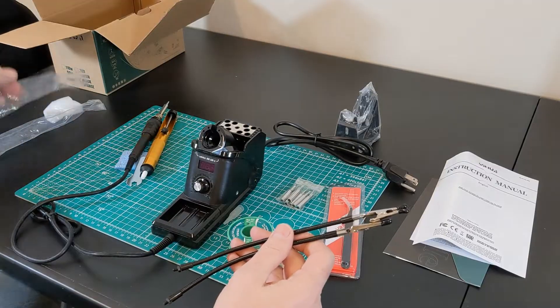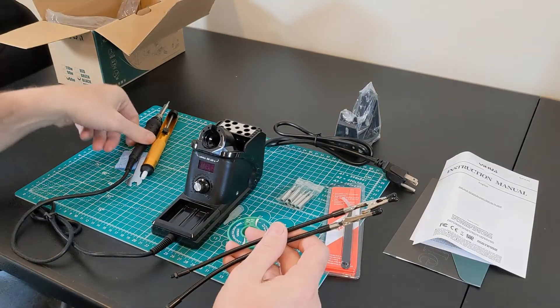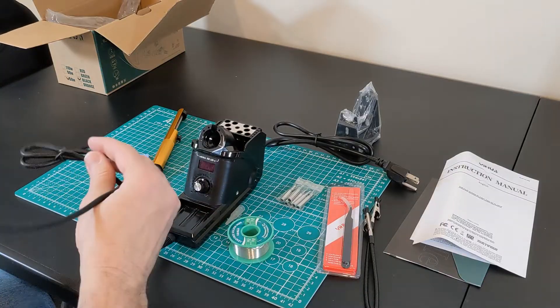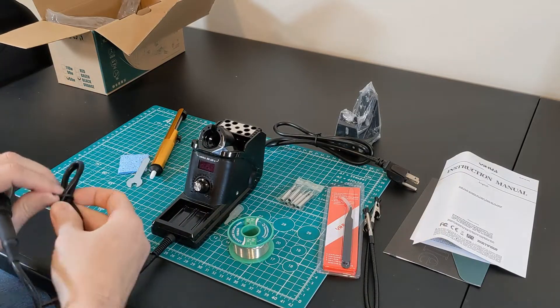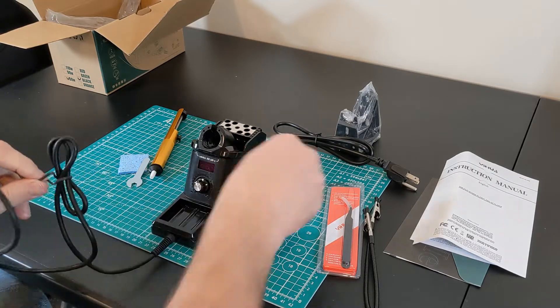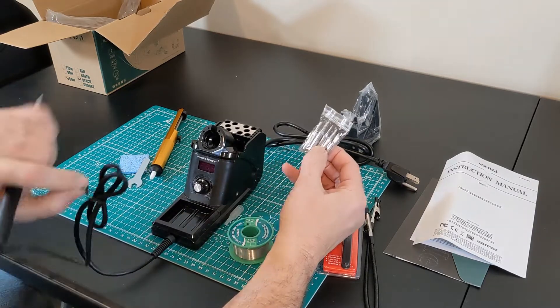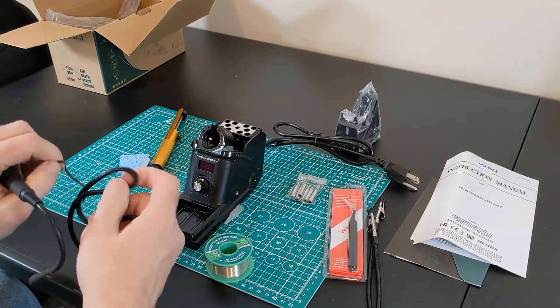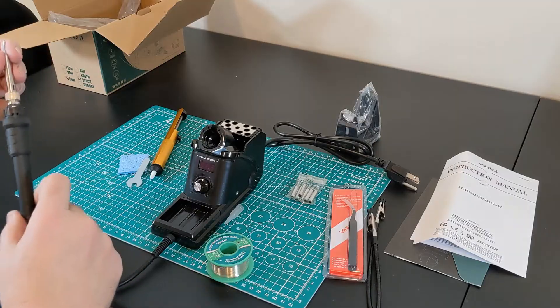It's a pretty neat looking soldering station. It's 60 watts. It has — I think — seven different tips. I'd probably only ever use three, if that.